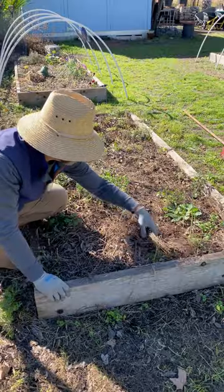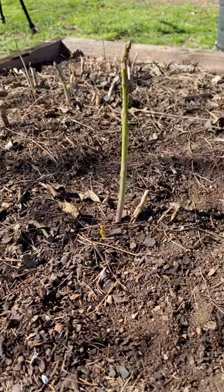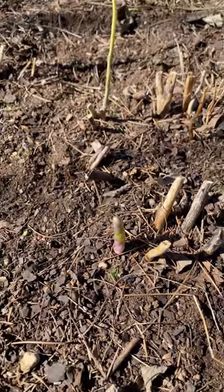I think it's important to pull back the mulch before you add those things, so they have direct contact with the soil. We've had a really nice warm run here in January, and the asparagus is ready to grow.